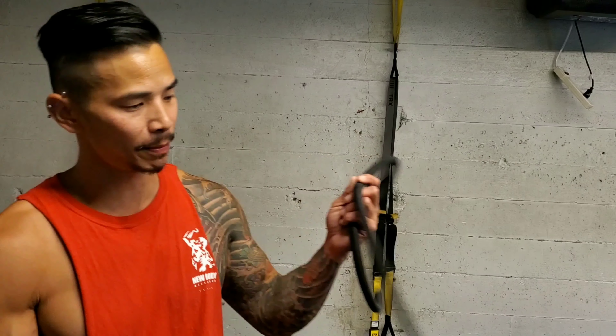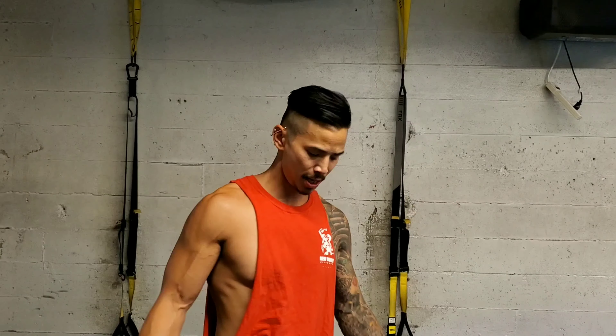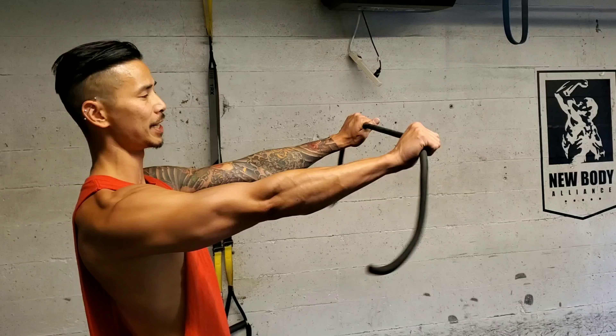Alright, now I'm going to demonstrate the band pull apart. Now with these bands, they may come with handles or it can just come with just a band like this. Now with this exercise, if you want it a bit harder, you can always go inwards more in the narrow grip.